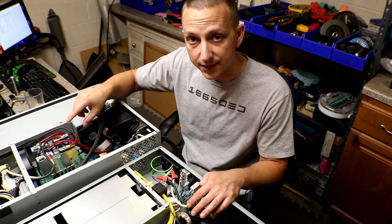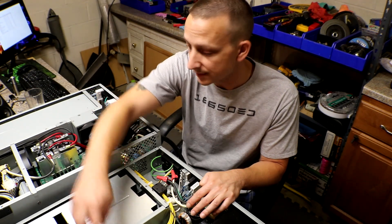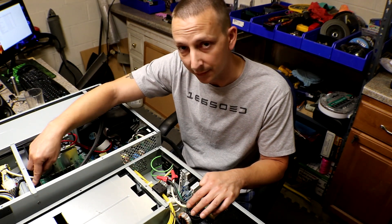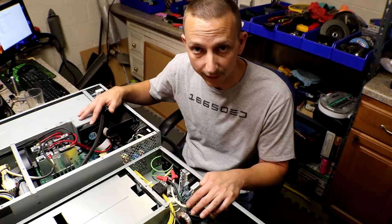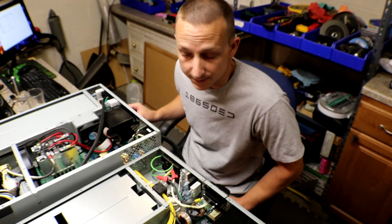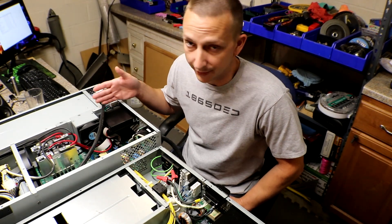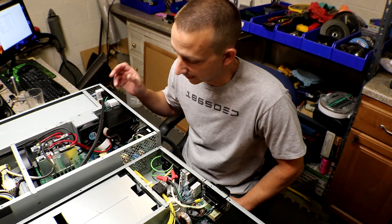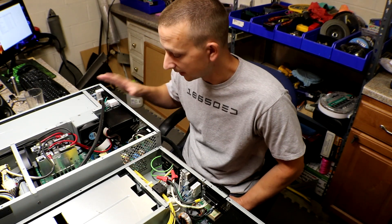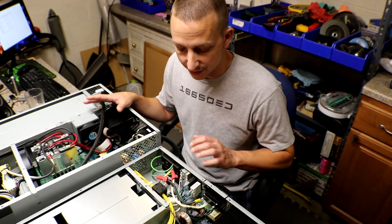Even though they both say 2700 watts output, this one can obviously handle a lot more. It has more fans for airflow — this one only has two 80mm fans, while this one has a 120mm fan, an 80mm fan, and a battery compartment fan. With the bigger one, it also has the external battery hookup, so I could technically add a second battery bank by just plugging another Anderson connector right in the back. That is a plus.